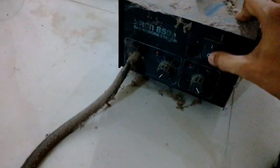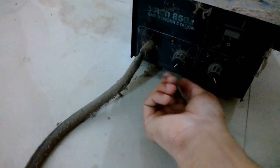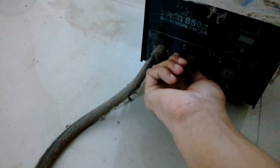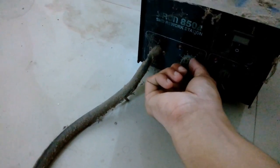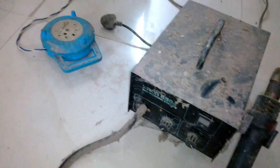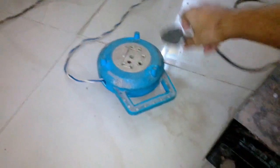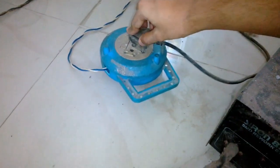Recently I needed to use an SMD desoldering station or a hot air blower to desolder SMD components. I remembered that I had one, so I dug through my pile of junk and found it. As you can see, it's not in great condition, but I'm going to check whether it works or not.